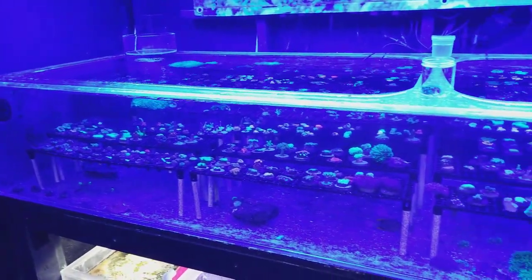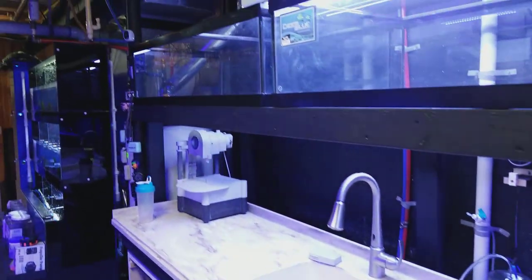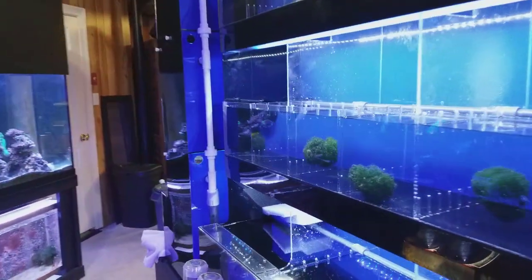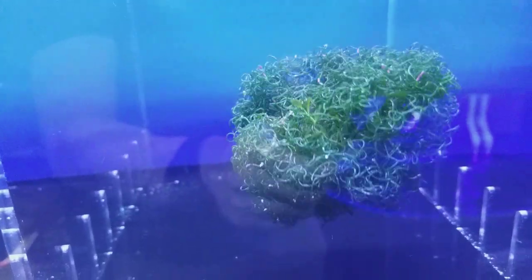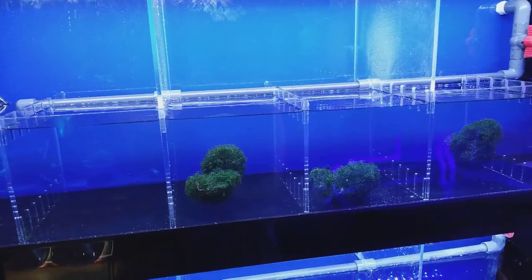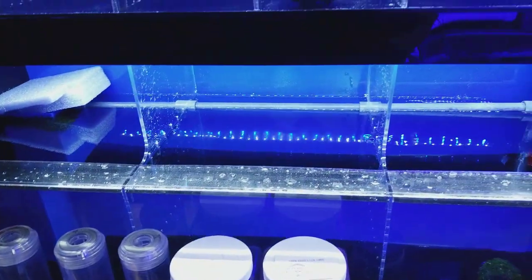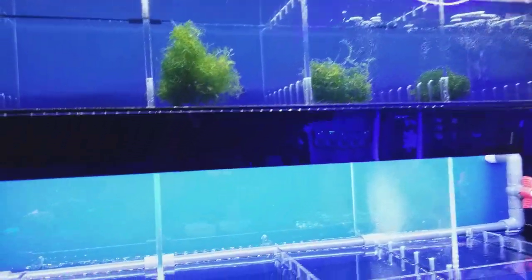Thank you to those of you watching this Saturday video. These tanks on this side are soon going to be filled up with starfish, crabs, and snails — these are gonna be our cleanup crew tanks. All this stuff over here will be just for keeping your tank and your whole reef balanced, and then over here we'll have the fish and other stuff.